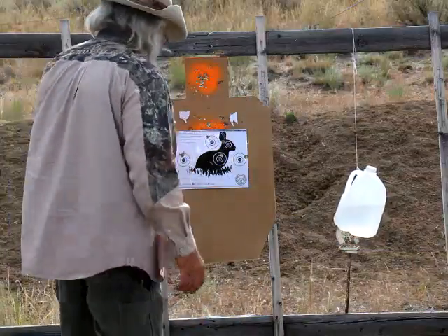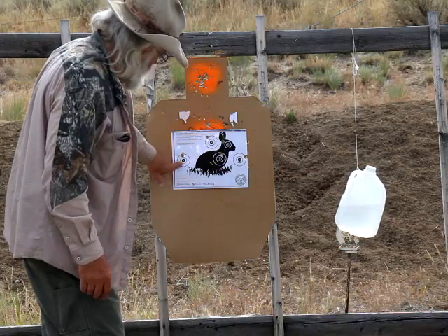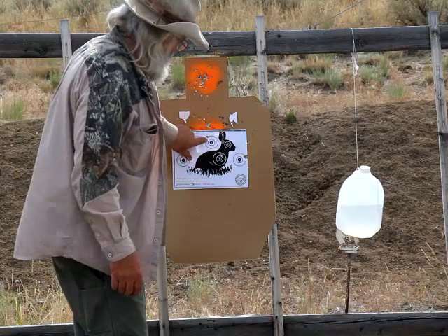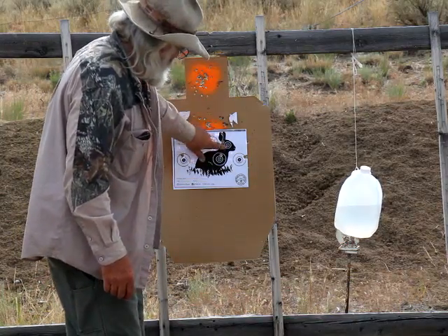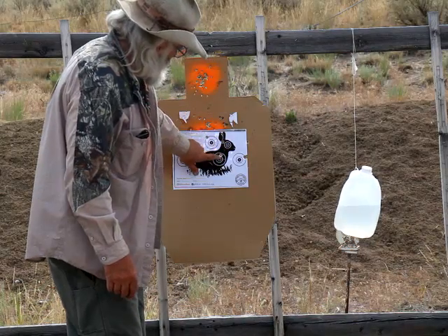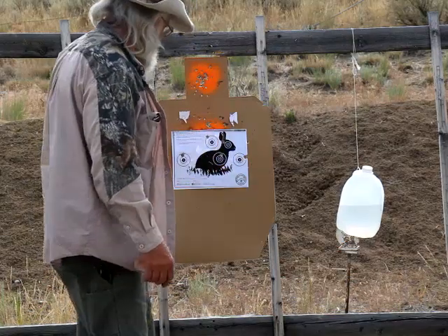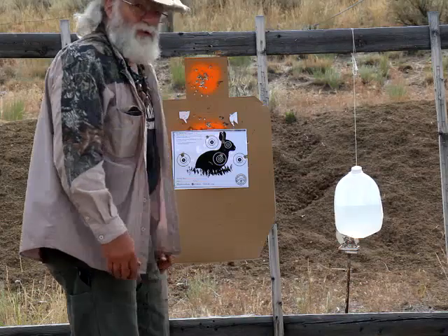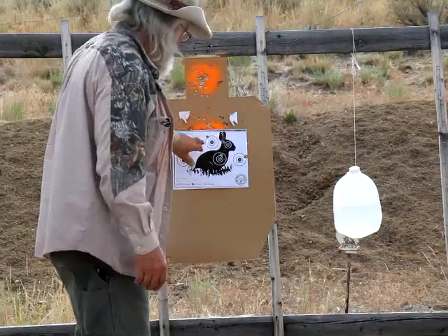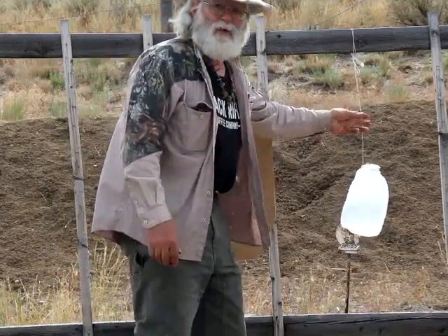I think I did worse with this one. Shot one — I'll take a 10 on that, it cracked the line. That's a 10. That's a 9. There's 19. This one's a complete miss. This one's a 9, so 28. And another 9 — that's 37. Well, that sucks. You can't have a miss. You can't hunt like that — you've got to get those. Pretty eye-opening. No wonder I couldn't cut the string with that rifle. It's kind of tough to keep them in there.